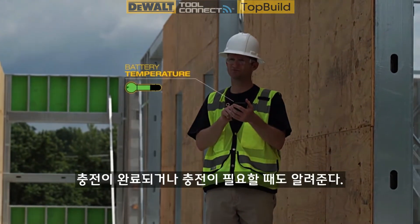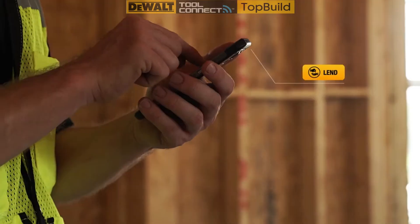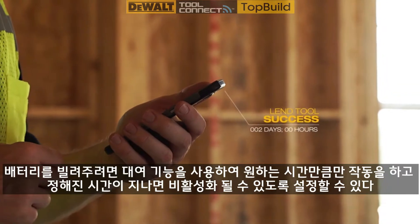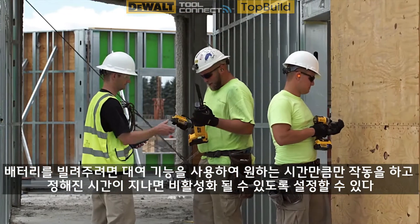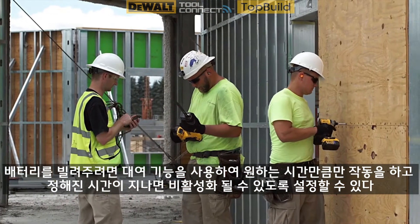It can also alert you when finished or in need of charging. If you want to lend your battery, the lend feature will allow you to set the battery to disable itself after a predetermined time frame, rendering the battery useless until it's returned.